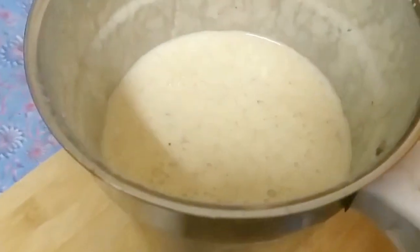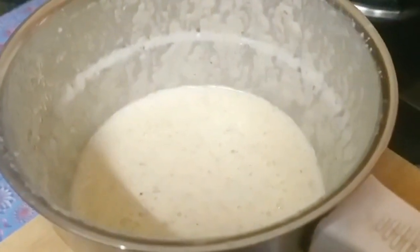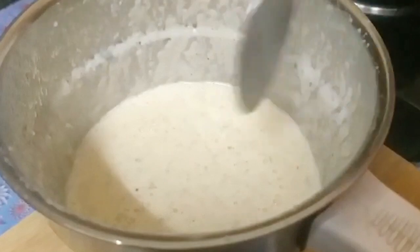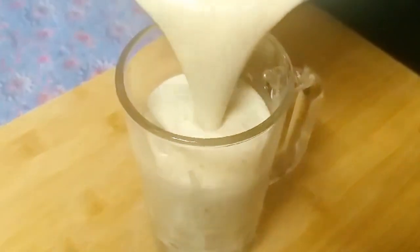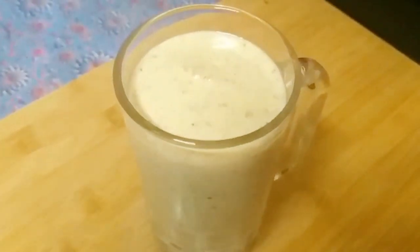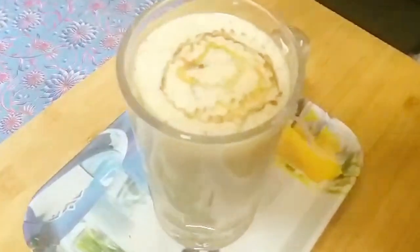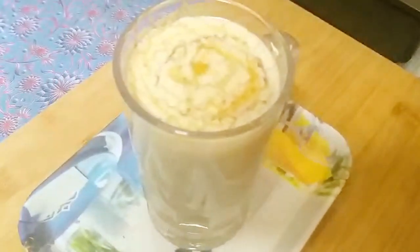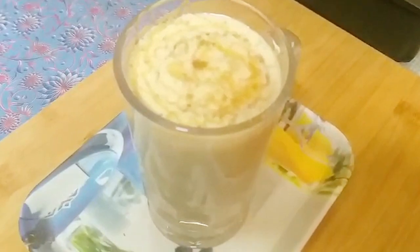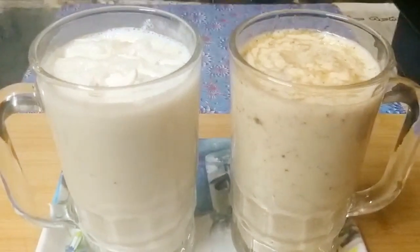This is Brain Booster Smoothie with omega-3 fatty acids. The body uses it for growth. The body also has a good drink for the blood. There is a healthy and energy drink. This is the time for omega-3 fatty acids. The body is used to be healthy and energetic.